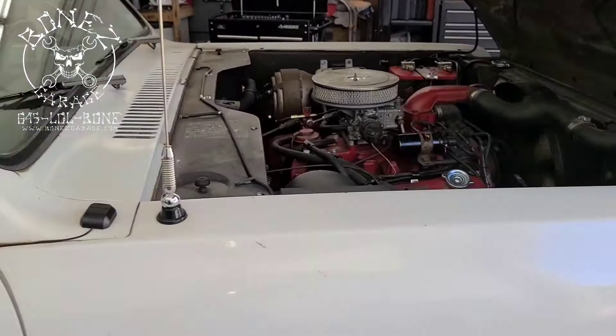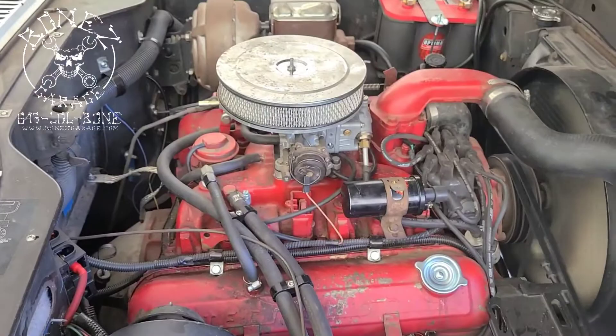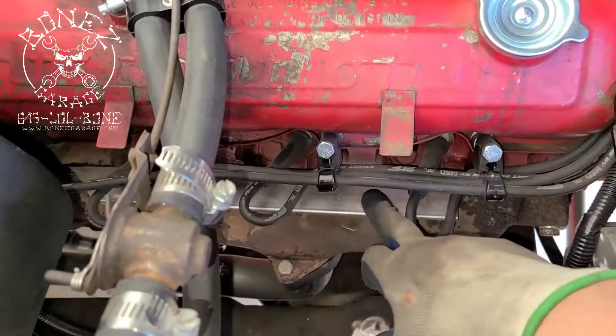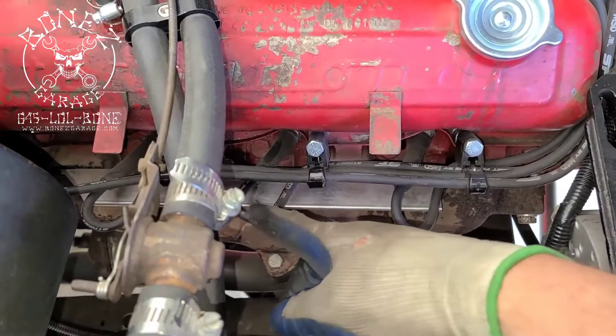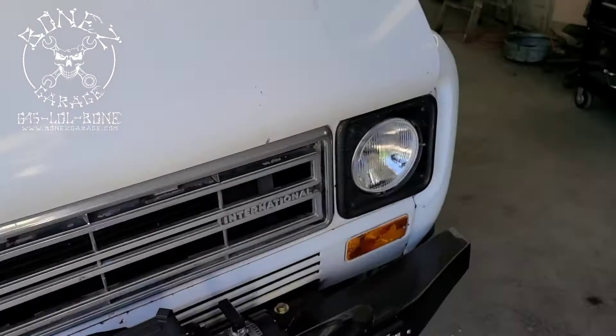Look at this — look at how clean that engine compartment is. All the unnecessary hoses and wires are all gone. Anything that is needed is nicely harnessed. Look at how nice those wires are — those spark plug wires won't burn on the exhaust manifold gasket. Everything is nice, they're all tied back, everything's wire loomed. This truck came out absolutely fabulous.